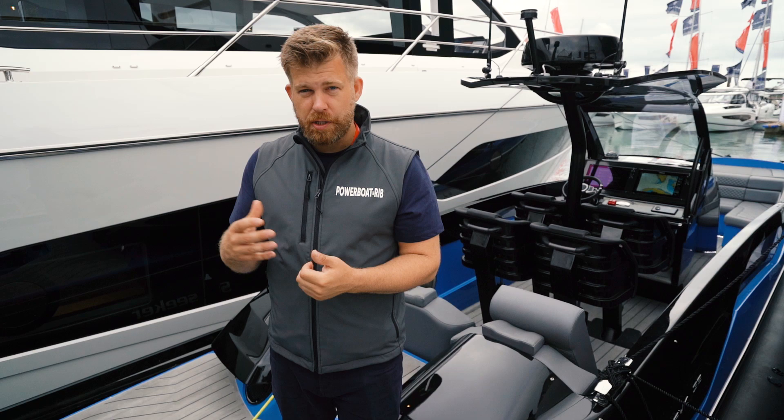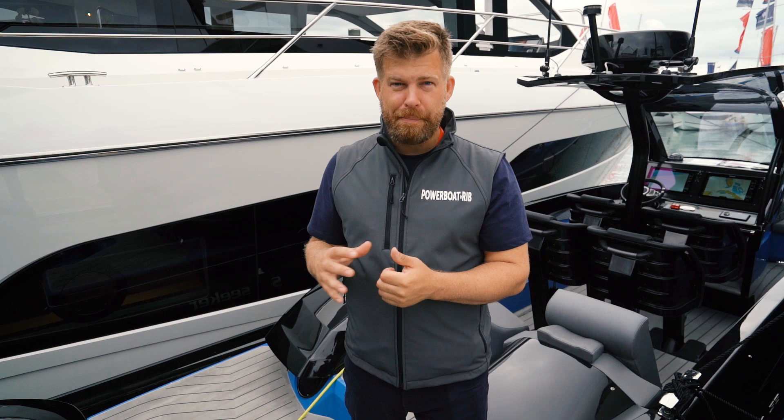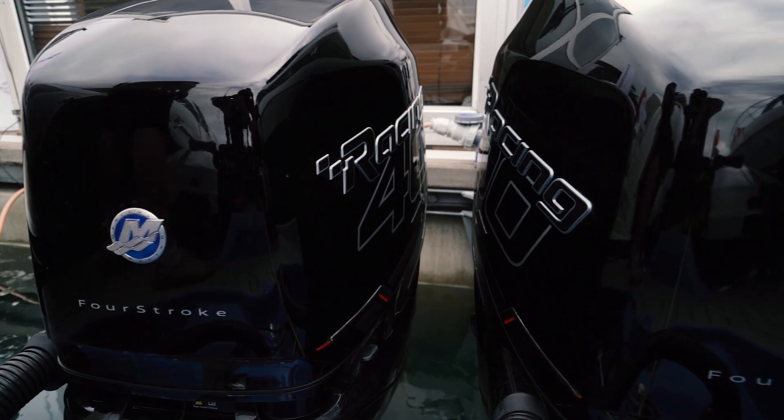These two 400Rs are the L6 2.6 litre Mercury outboard on Sportsmaster gear cases. A little bit of a story behind this — when they were developing this boat, I actually took them out with a race boat with the two 400Rs and we put that boat through its paces at 80-90 miles an hour, with lots of NDAs signed, to really showcase what these engines were capable of and how to dial them in ready for this hull.